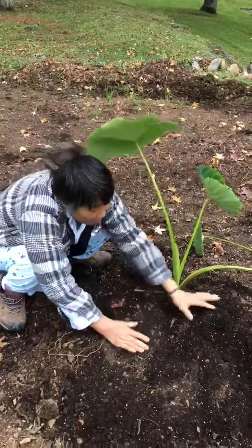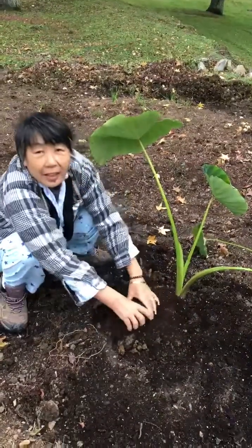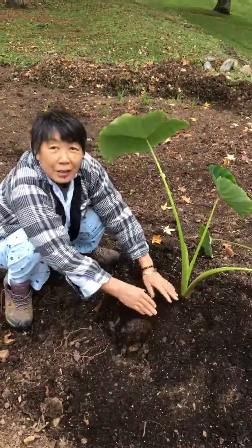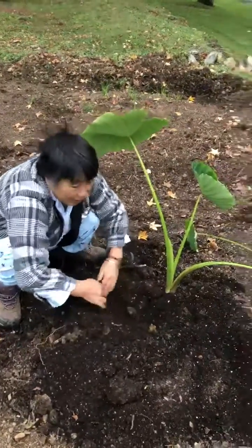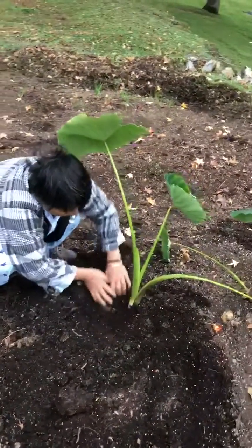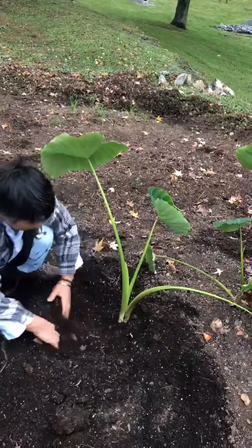You make sure the dirt is loose — see how loose this dirt is. And then this is at the end of the year; I'm showing you the magic. So removing all the dirt, you will see all the little baby corms.